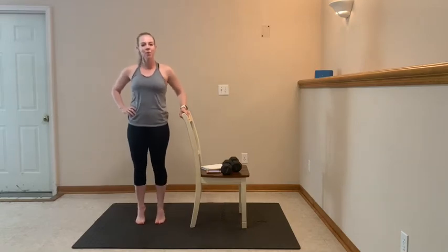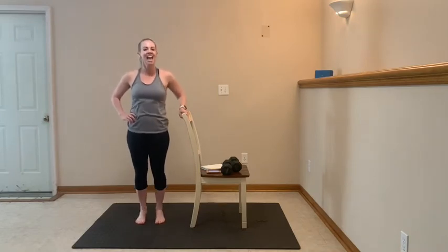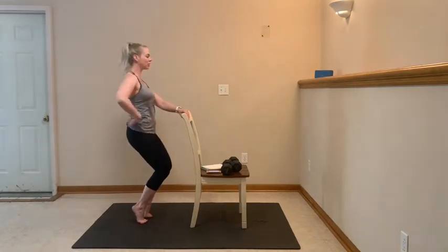Focus on that form and keep breathing here. We got 10, 9, 8, 7, 6, 5, 4, 3, 2 — we're gonna stay on those toes and slide into that chair squat position. Shoulders stacked over those hips.